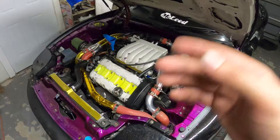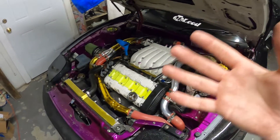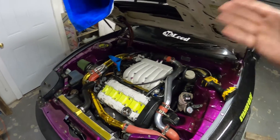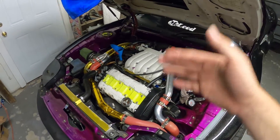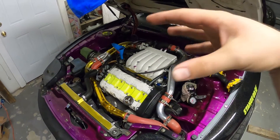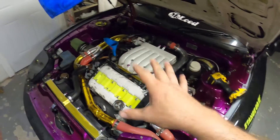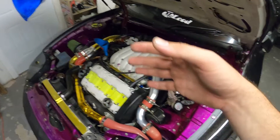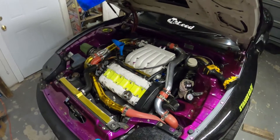Before having the thermostat with a couple holes drilled into it, I don't think I ever really got a good bleed on it and at idle it would go over 180°F. Now I couldn't even get it to go past like 160–170°F, which means there's some water flowing through the thermostat while it isn't fully open. I drilled like three holes and it's not too many that there'll be too much water flow to not actually cool the engine, so we should be good there.